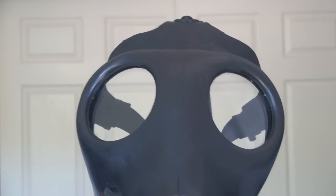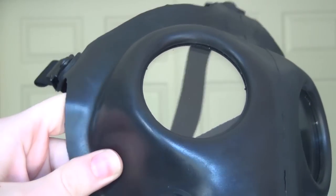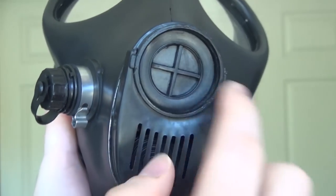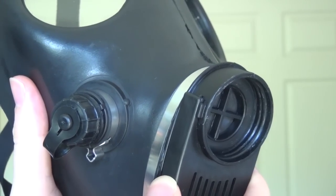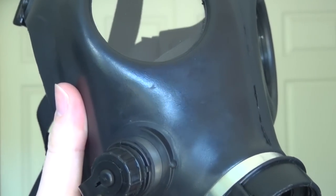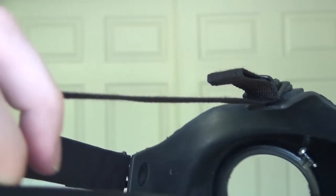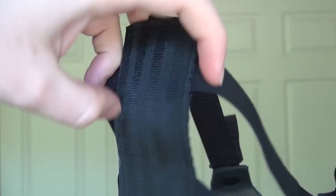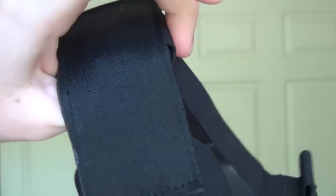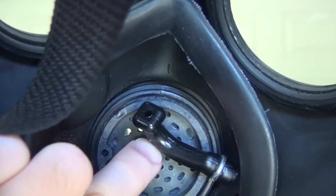Welcome to the video. Today's discussion is about the Israeli civilian-issued gas mask. The gas mask itself has polycarbonate lenses, a rubber exterior shell, a drinking tube port, a 40-millimeter filter adapter, and a speaking port. Everything is sealed together nice and tight. You have elastic bands that secure a five-point harness on your head, as well as a comfortable non-rubber attachment for the back of your head.